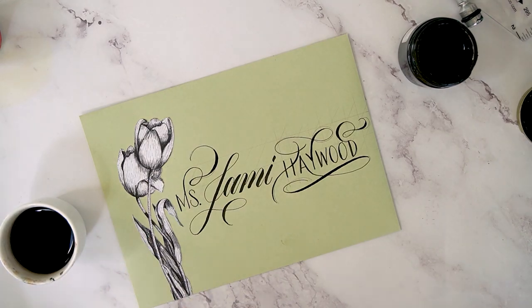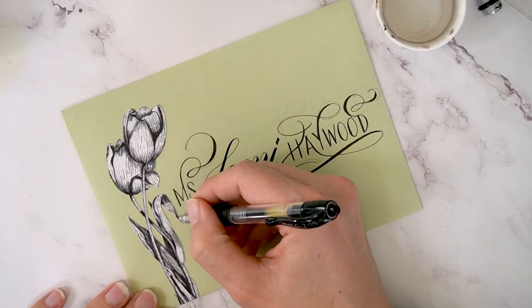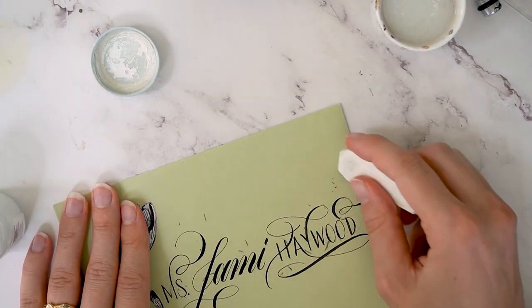I'm just waiting for the ink to dry, and while I'm doing that I am using the pen to reinforce the tulips a bit more. Now the ink has dried, so erasing everything.